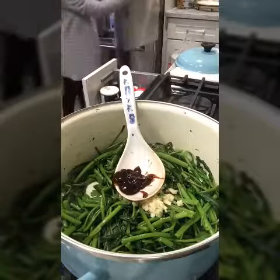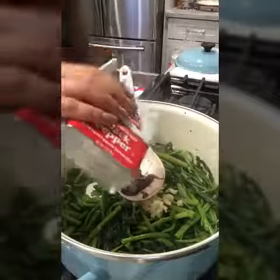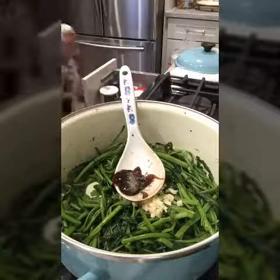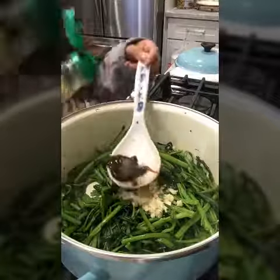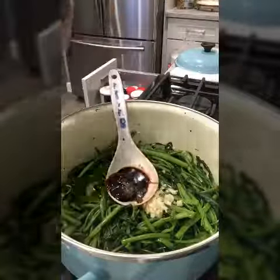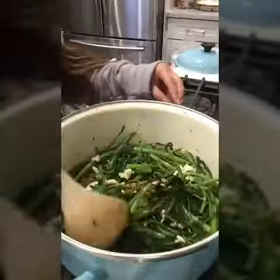Once you put that in, you'll also want to add a little bit of black pepper. Then I want to add a little bit of fish sauce or soy sauce. I'm going to go with soy sauce — just a little bit, maybe a tablespoon or two. It's up to you.